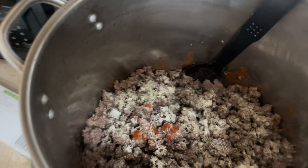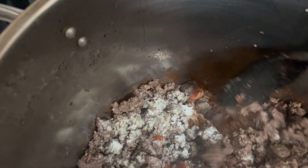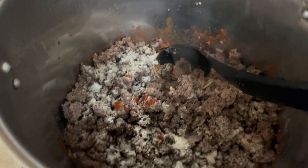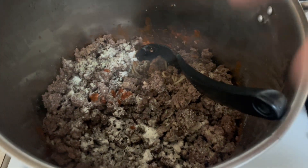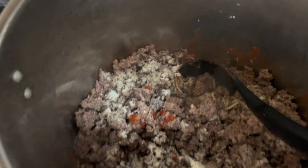Alright, so we're back. The noodles are done, they're at the bottom. I put a little bit of sauce in there so the meal won't dry out. The hamburger meat just got done, I drained the grease and got a little garlic powder on there. Now I'm gonna add some garlic salt.